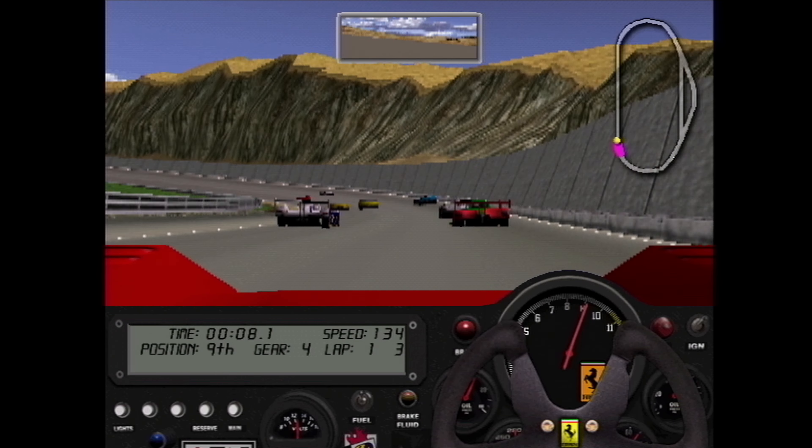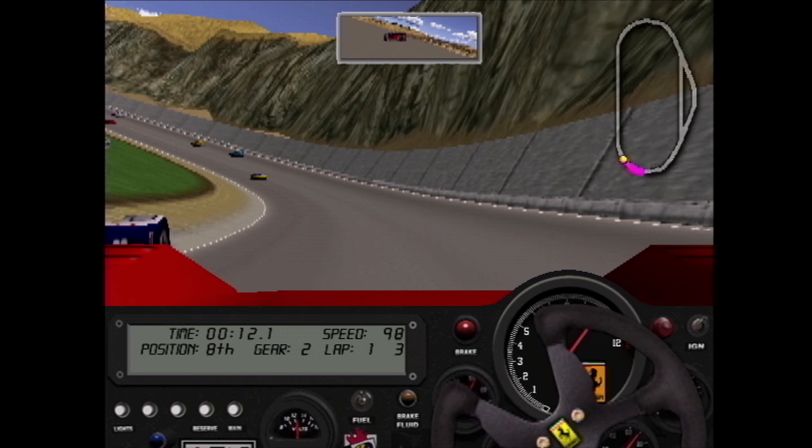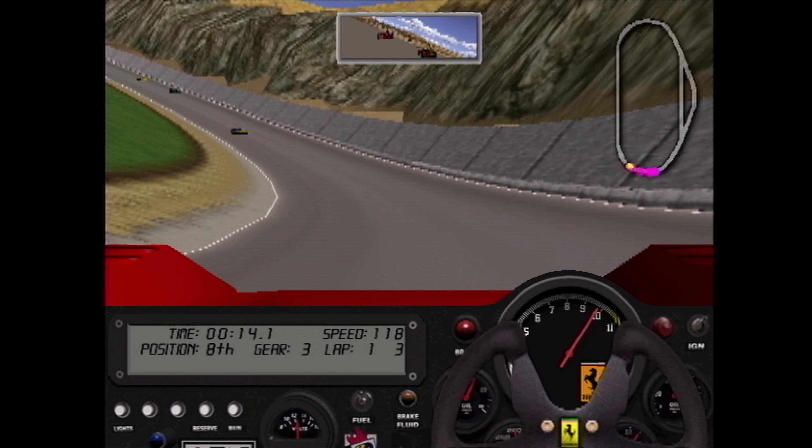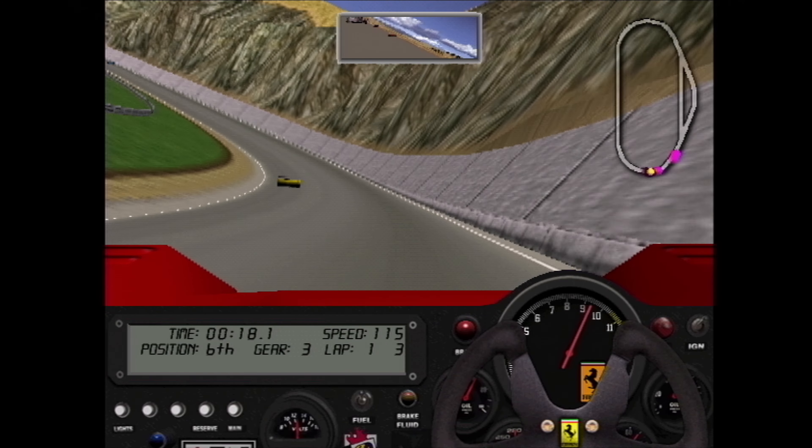I'm very shortly going to be showing some of my 3DO M2 hardware out in public for gamers to play, so I figured it'd be a good thing to test it — because honestly, believe it or not, I don't turn these things on every single week. Before I get too far involved, let me do a huge favor.